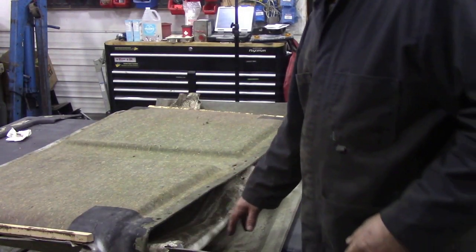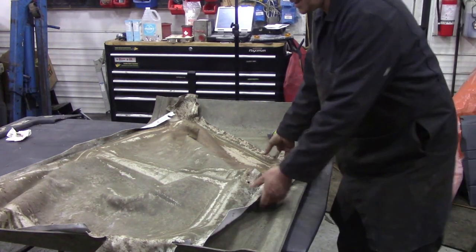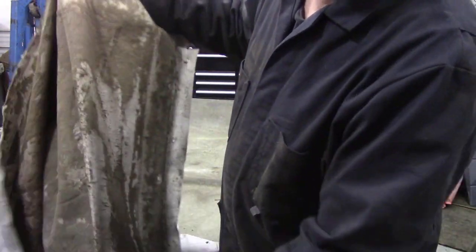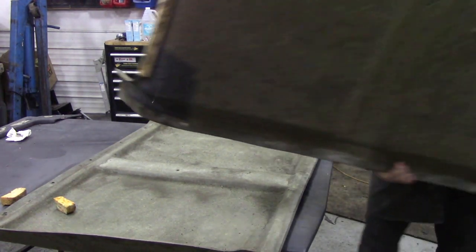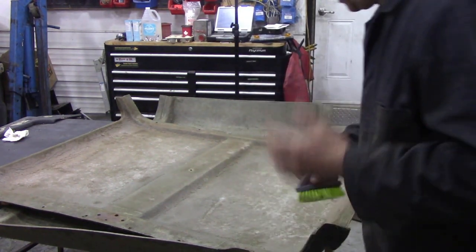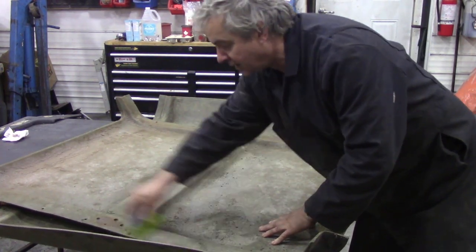We've got all the staples out and look at that - we didn't even have to take it off. This is what I was trying to explain: it's not the glue that gives up, it's the foam. Just look at it, there's nothing left of it. So what you want to do next is get rid of that, then get rid of any existing foam - use a stiff nylon brush, push it and it all comes off and it doesn't damage the panel. Don't use a wire brush.